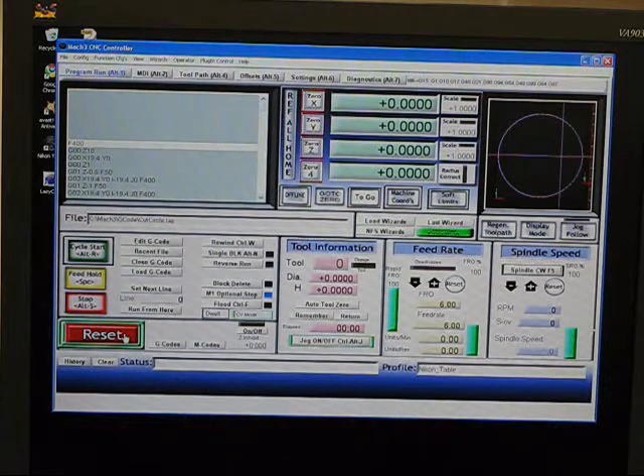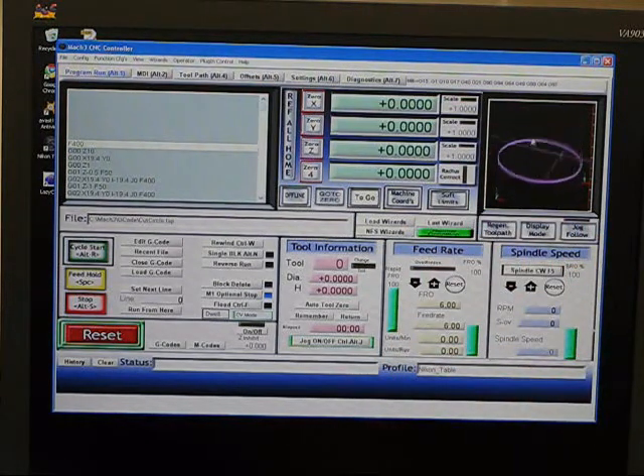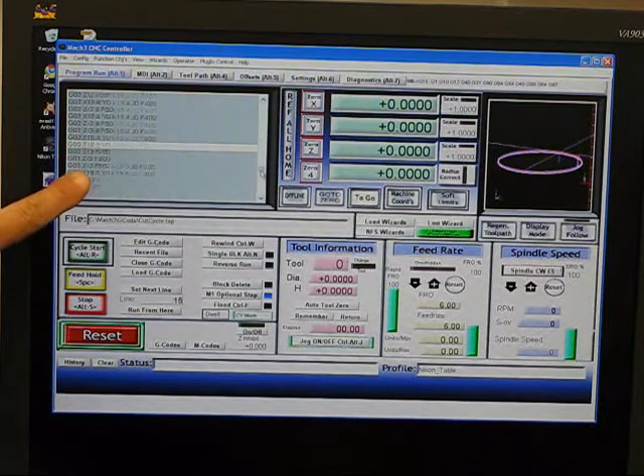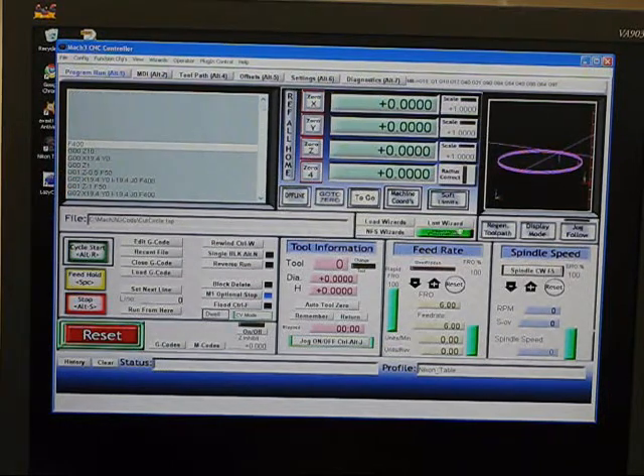So here's the Mach 3 control software. I've loaded in a G-code to do a circle, 40mm in diameter and 3mm deep. It'll do it in various passes starting from a central location. Here's the G-code here, all the steps of it. And I can just say start.